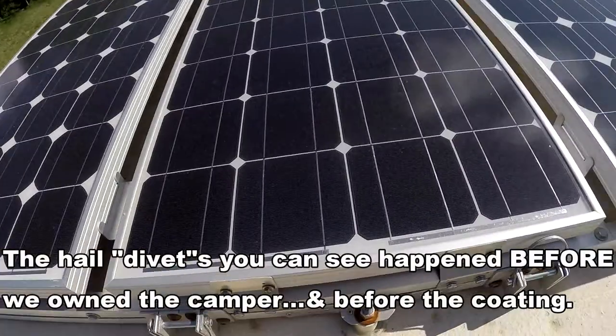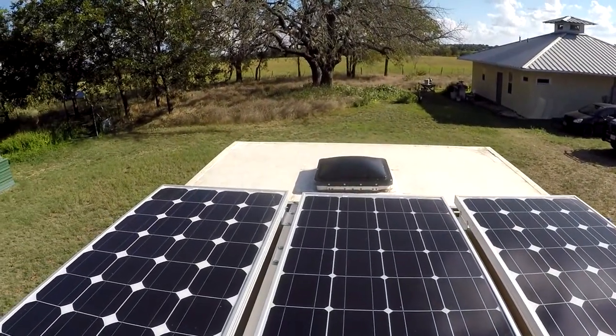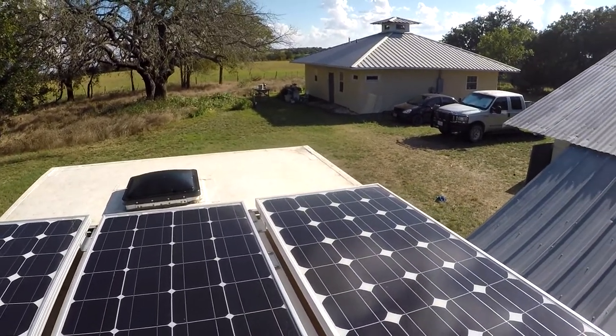Hi everyone, it is September 11th, 2019. In this video I'm going to give you an update on the roof coating for the truck camper. Back in June of 2017 I applied a Tropicool coating to the top of our truck camper — that's a Henry product, we got it at Home Depot. I've had more questions about how that's holding up than probably any other question. I'm standing on the bed up through the roof hatch, and here's the roof — this is the Henry Tropicool coating applied in early June of 2017.